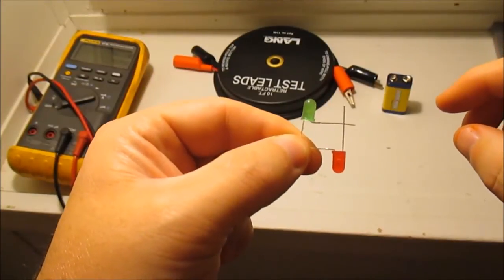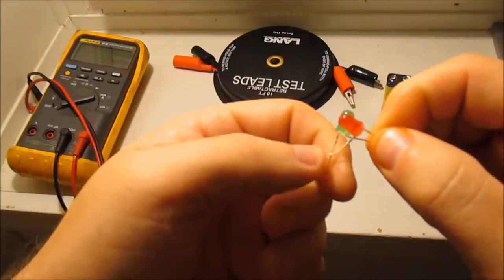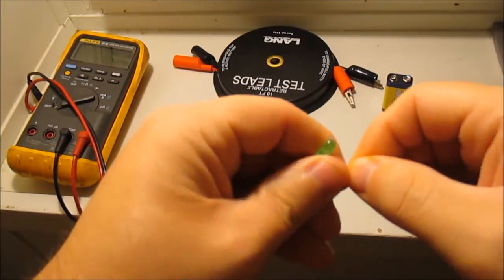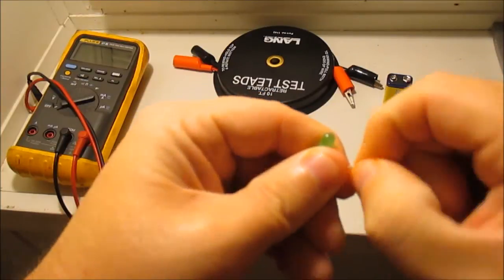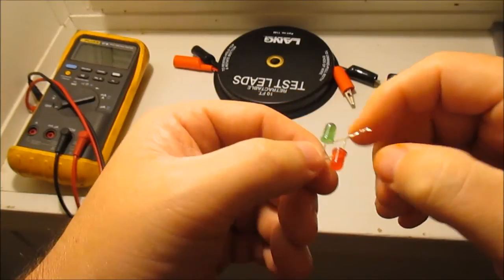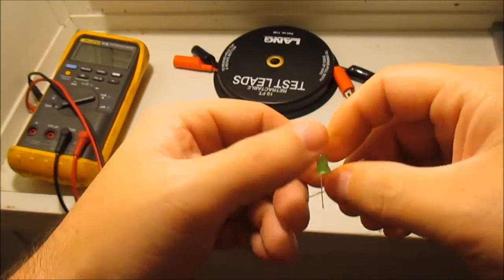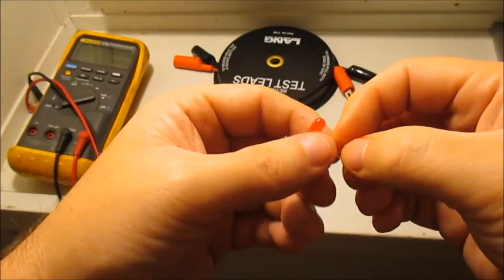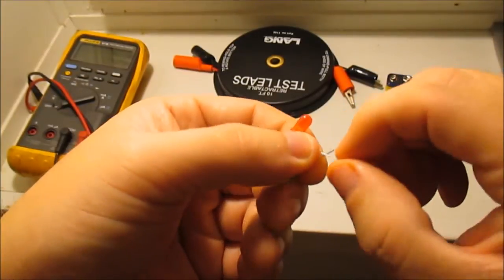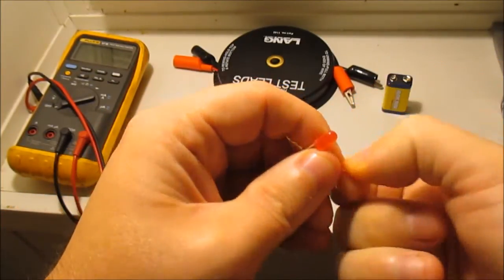I'm just going to hold those together and twist them together, doing one at a time. I'm not going to solder any of this — I'm just doing it simply to show you the idea. If you're doing it at home you may want to solder it or make it a little neater than what I'm doing.